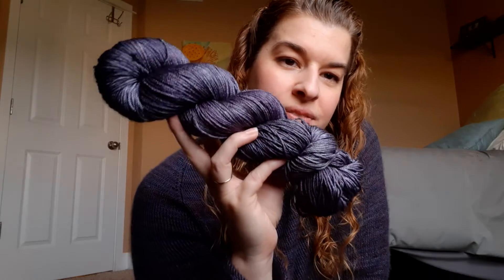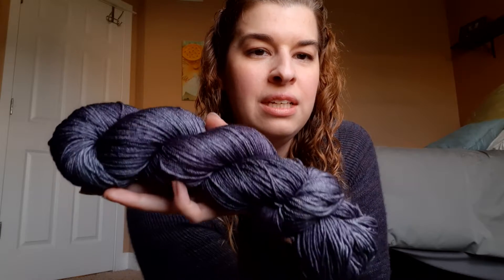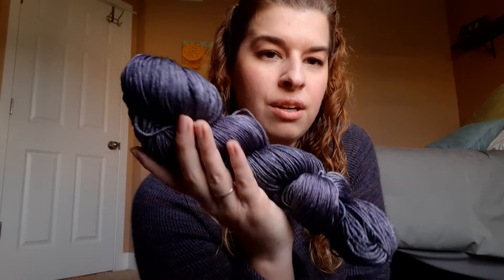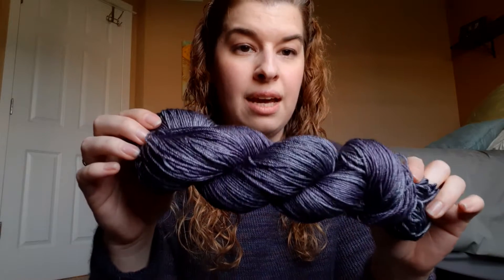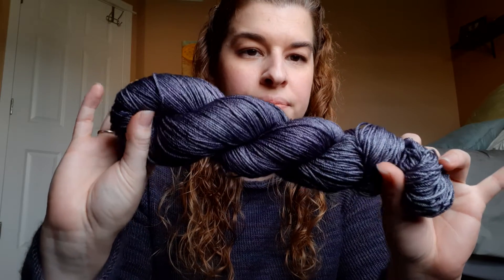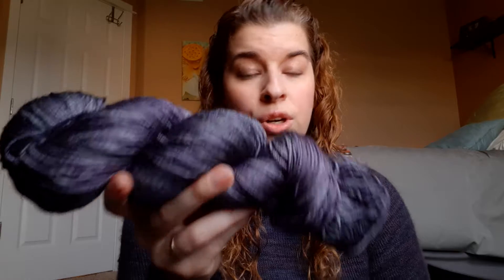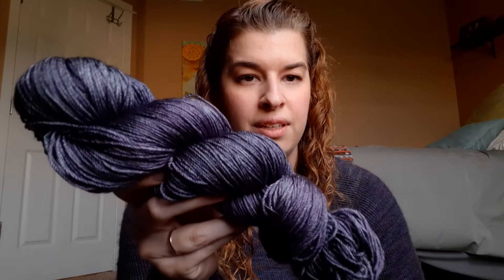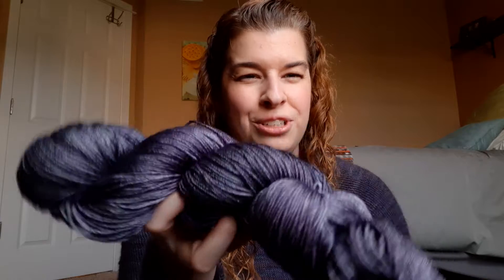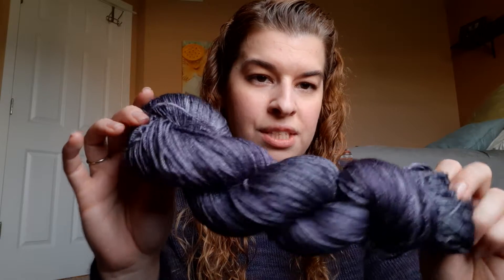Then we have Wuthering Heights. This is a gorgeous variegated gray with purple running throughout — a light purple hue in areas. This is the 50-50 blend: 50% Superwash Merino, 50% Silk, so again that gorgeous sheen and shine. These have beautiful drape — this would be excellent in a shawl. You could also make a top with it, but I just feel like shawls — it drapes so well, and with that sheen it would be absolutely beautiful. That's Wuthering Heights.